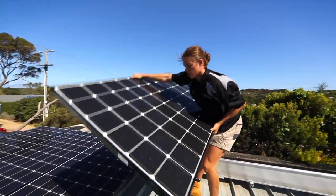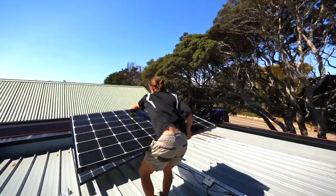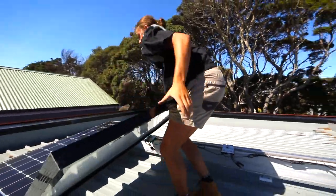All that was left now to complete the system was to install our new LG Neon 2 panels on the roof.